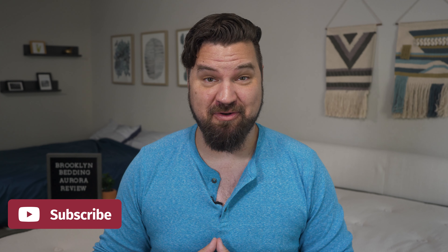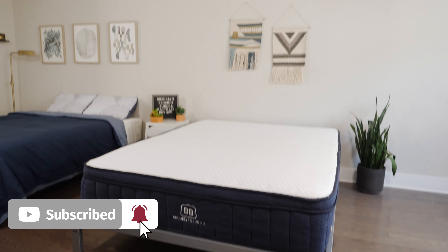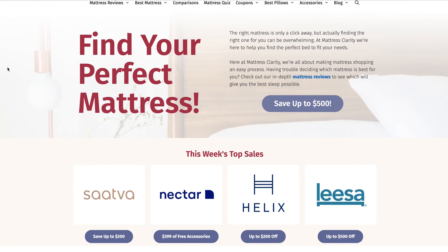In the end, I think this is a great option for back sleepers, those who want many firmness options, and hot sleepers as well. If you want more info on this mattress, head over to mattressclarity.com for the full written review and some great money-saving coupons. We'll see you next time.